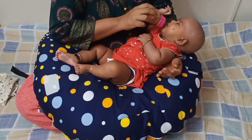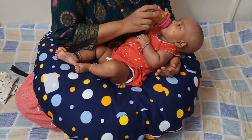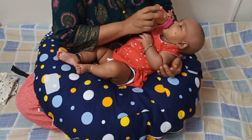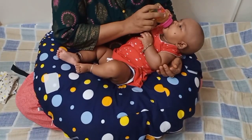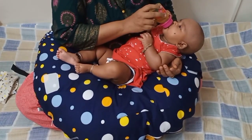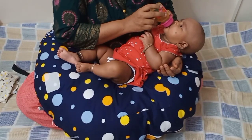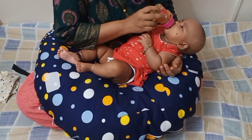Many women prefer to sit and breastfeed as this helps with easy latching. When using this pillow, you get good arm rest support, and while feeding you can read books or have a drink while the other hand supports the neck of the baby. Since your baby's head is raised up a little bit, this also helps to reduce the reflux action.